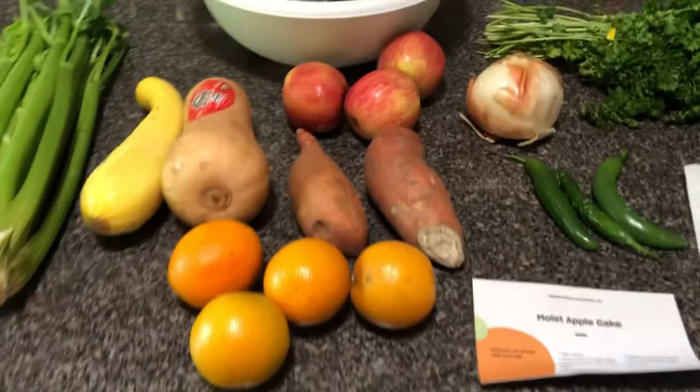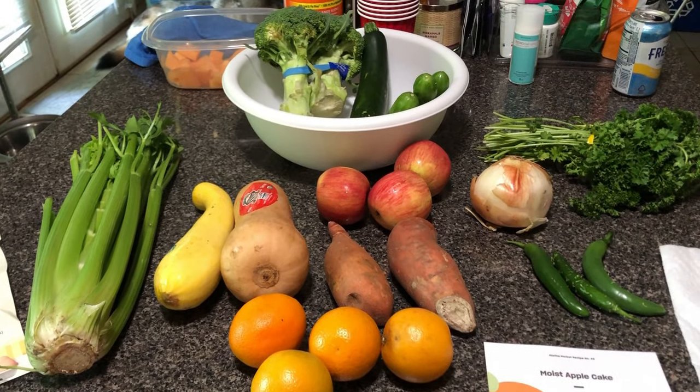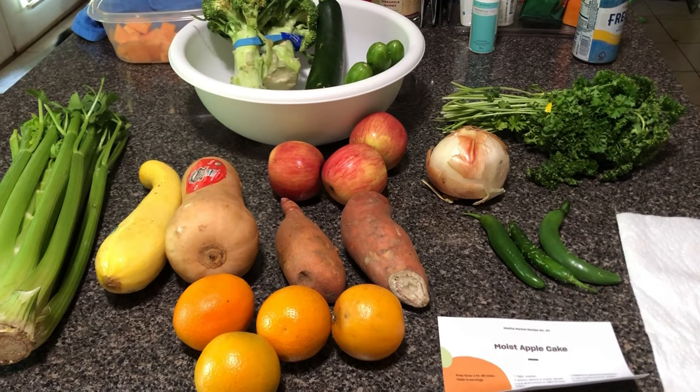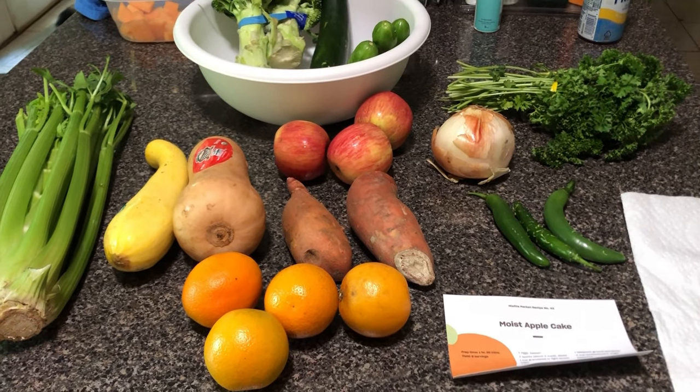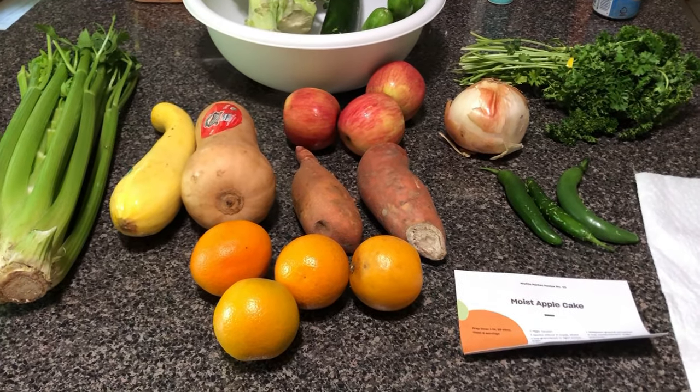Okay, this is the small box — they have two boxes — and this with the shipping was $26.50. So let me know what you think: do you think I got a good deal?